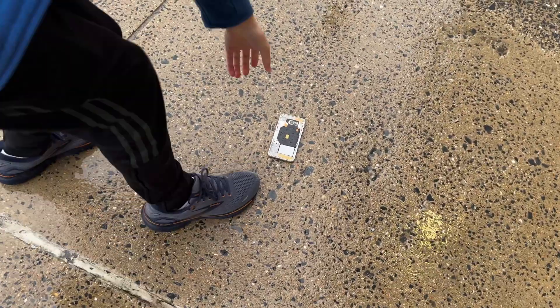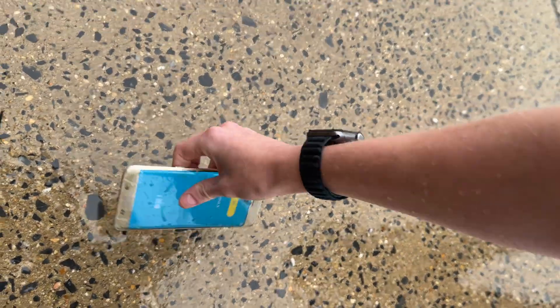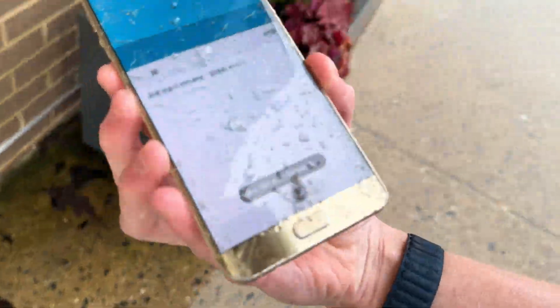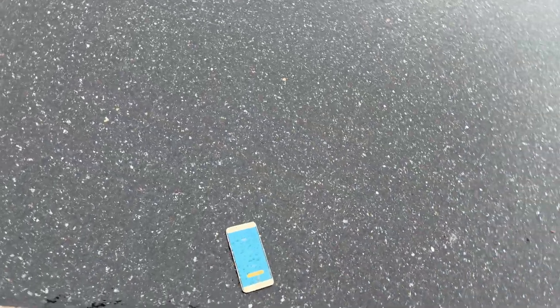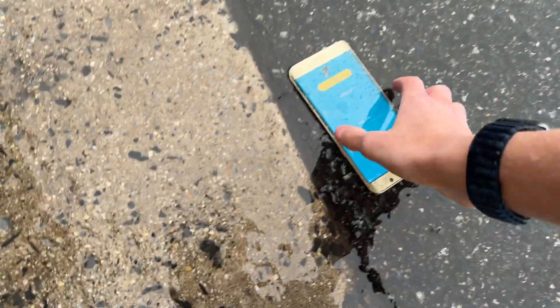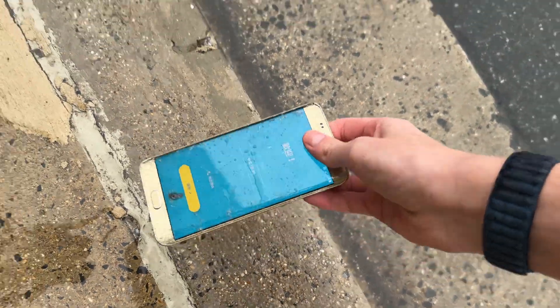We're gonna do a head-height drop — that's about six feet, that's gotta do it. Let me make sure the battery doesn't fall out. Just drop it face down, straight as possible. I'll put my hands in my pockets to warm up. Going to do this on the road — this is about six and a half feet maybe. This thing's gotta be full of water now.